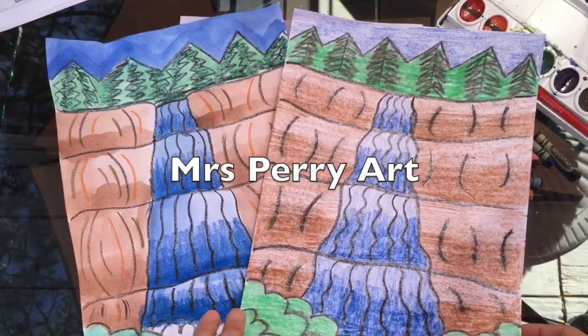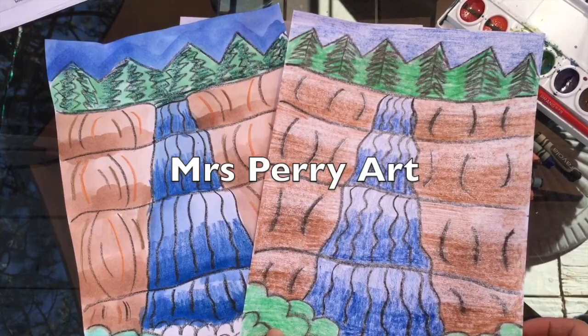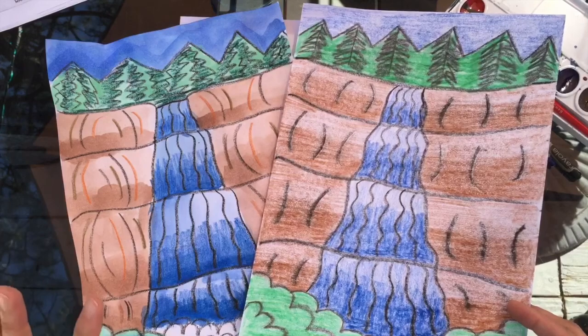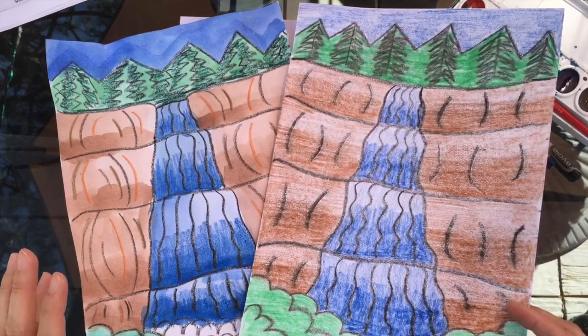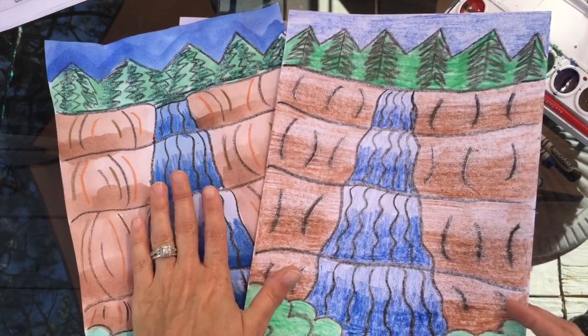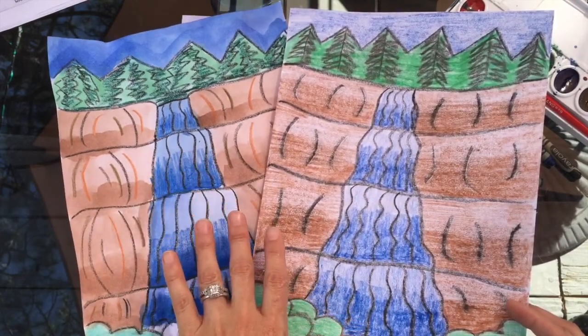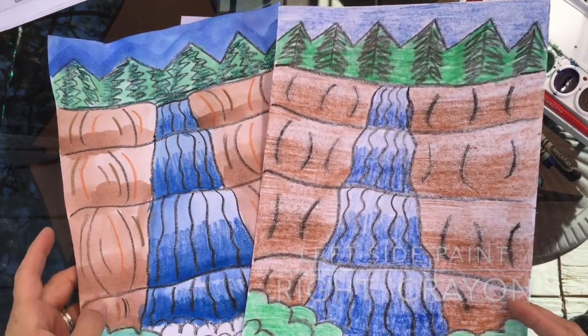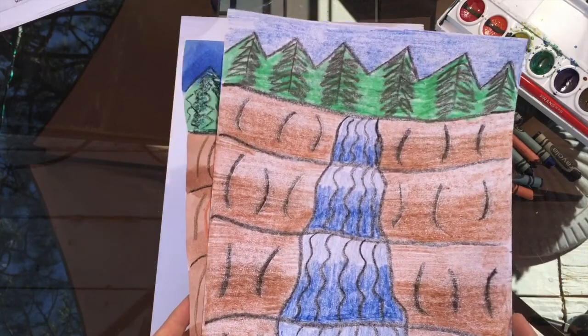Hey friends, I wanted to share with you today a little video showing you how to do these waterfalls. I've done them two different ways — this side I've painted, and this side I've added some color to, but I wanted to show you step-by-step how to get it to the point where you can start adding some color.